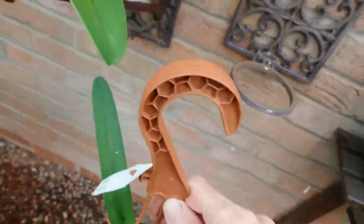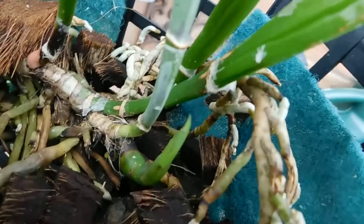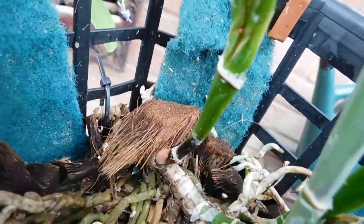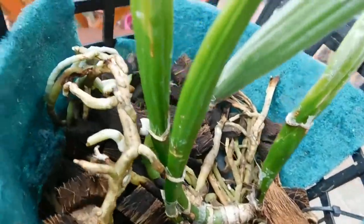Likewise, we've got this big Laelia purpurata — or what is it, Cattleya purpurata? And we've got a new growth there. Can you see? I did notice I've got a root coming through that, and I've got some nice growing tips. I've rubbed the rhizome here with a toothbrush, and I've got nice green roots coming.